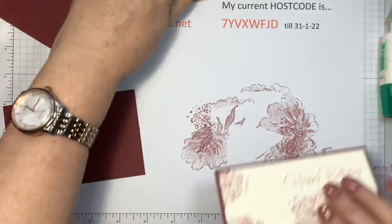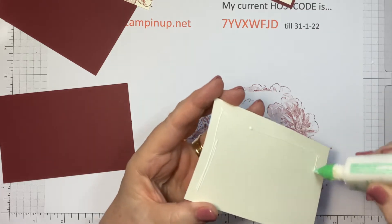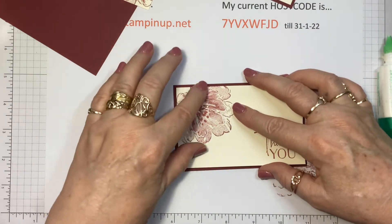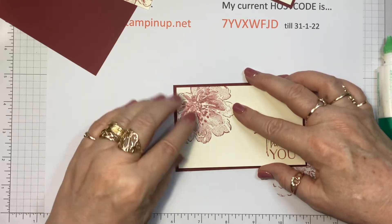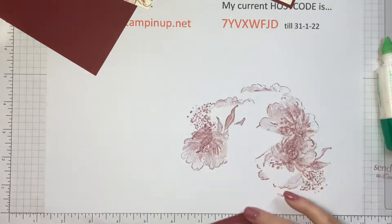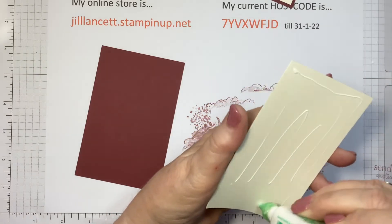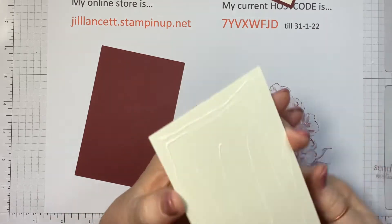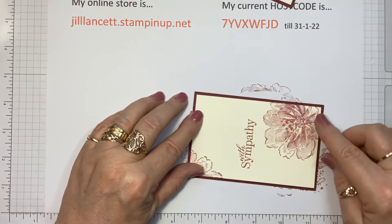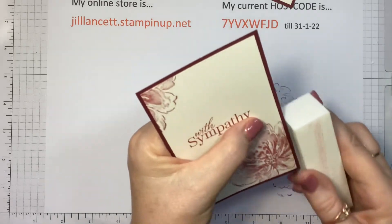So we've got two, third one coming up. I tend to line it up here and make sure the border is the same on both sides — usually you're not far out at all. So there's three, and our last one, which will be the fourth card. As much as sympathy cards evoke a lot of emotion, I think it's important to have some on hand — you can just pop that straight in the mail.